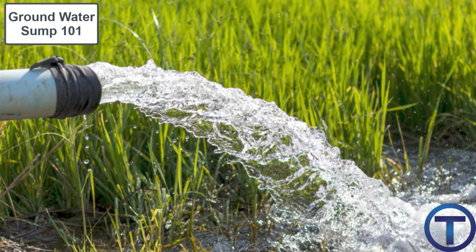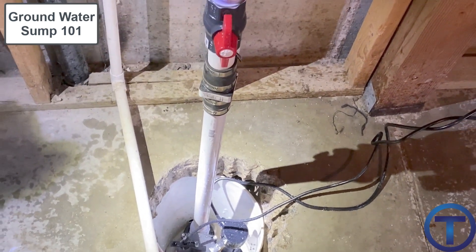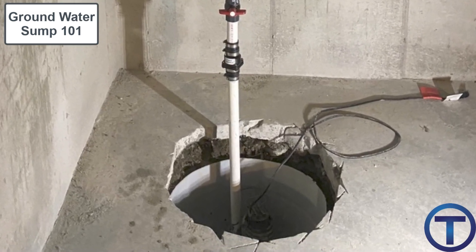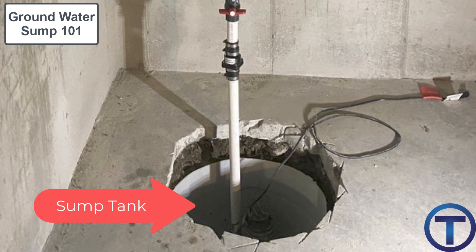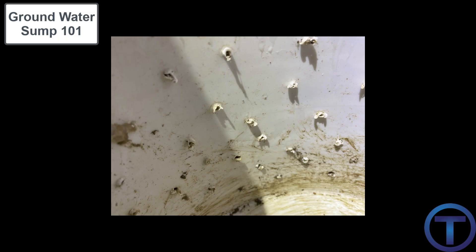There are certain components that go into a groundwater sump system. First, you're going to need a sump — basically just a pit, a hole in the floor. To protect that hole from filling with mud or dirt, the sump will often have a tank dropped down into it. This is similar to a sewage ejector. In this case, the tank itself should have holes in it so that water from the ground can flow into the tank.